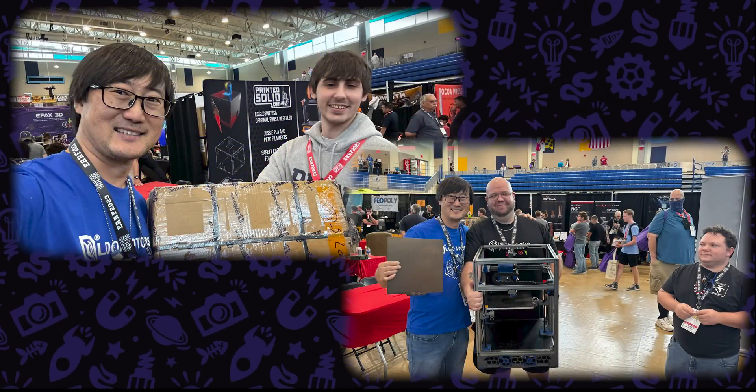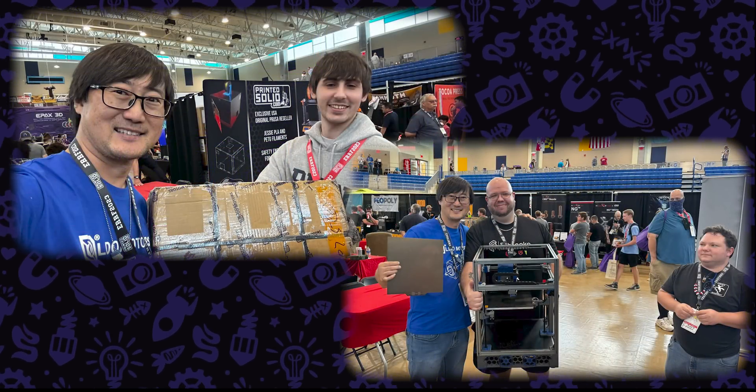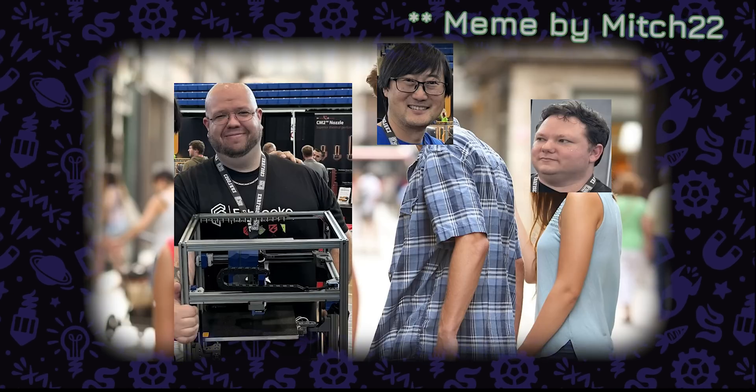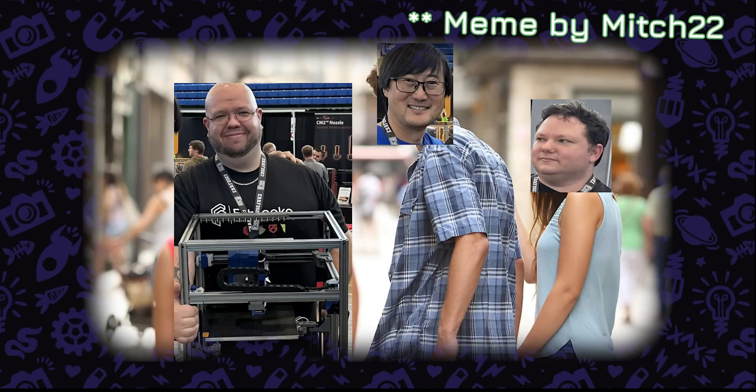I did end up coming back to the studio and finding those carriage pieces — the integral parts to this build that KB3D ended up printing for us. They were here on the floor of the studio. To the winners of the giveaways, Aaron and Gregory, congratulations to you. I hope you love the machines you got or end up building with them.